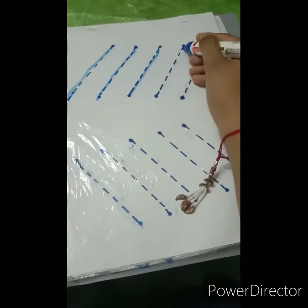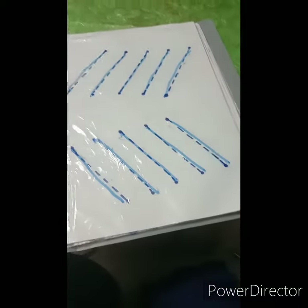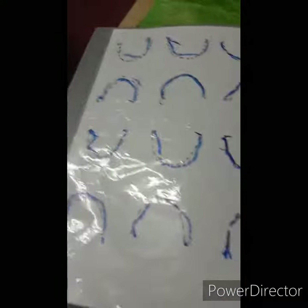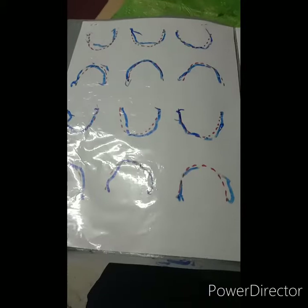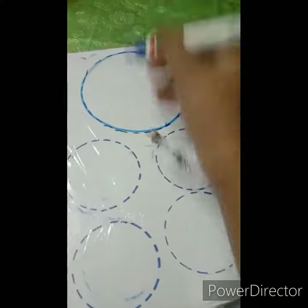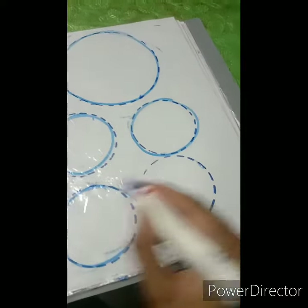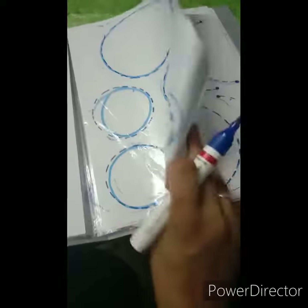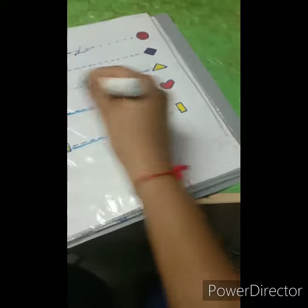The slanting line can also be drawn easily. The child develops their writing skills by drawing and tracing these lines in the files. They trace the circle too, because children are very interested in circles. So we can practice sleeping lines and standing lines at home using this method.